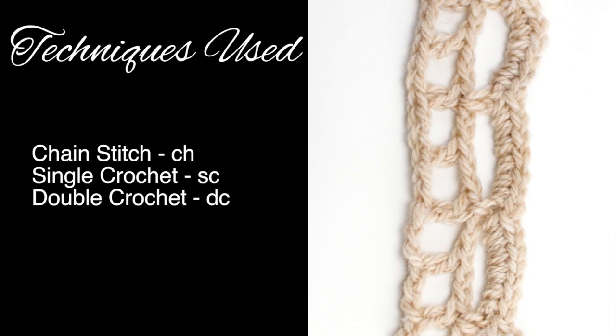For this stitch you'll need to know the following techniques: chain stitch, single crochet, and double crochet.